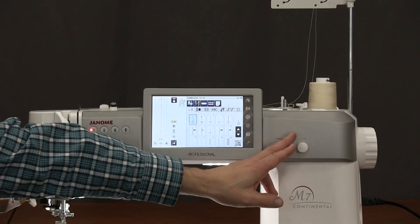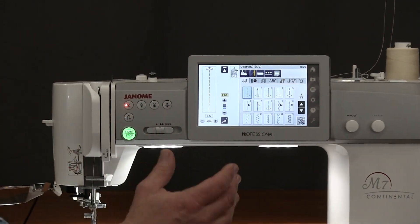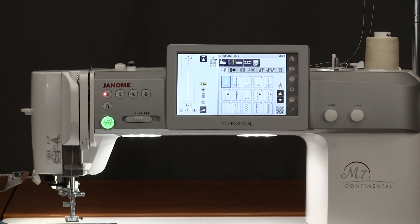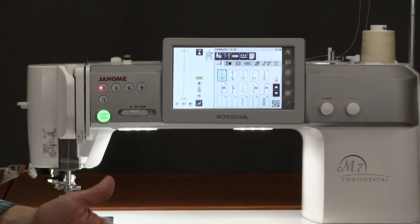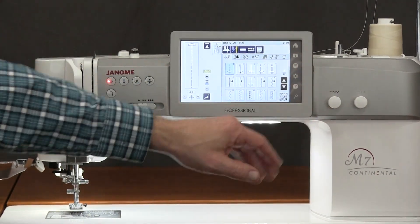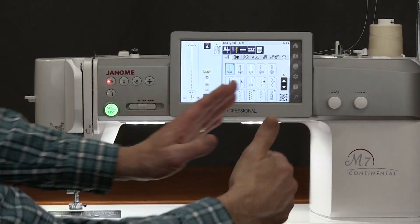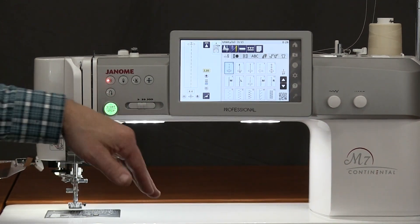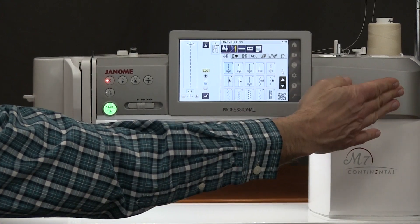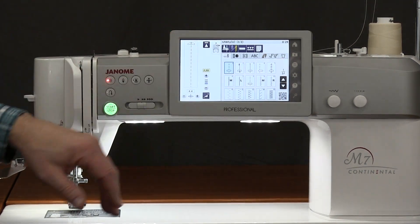Over here you can see an adjustment for our width control and our length control. We still have a digital readout, but when we're sewing, we can just reach over and slowly adjust it up or down on the stitch length or width — easy access. Notice that the screen is in the middle of the machine, not to the far right. This is such a big machine that you're generally centered in front of the needle, so I have the readout right in front of me while I'm sewing. Great feature.